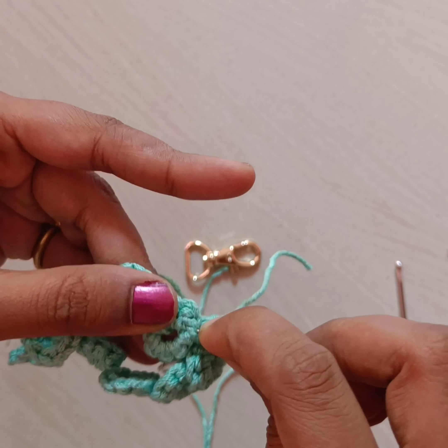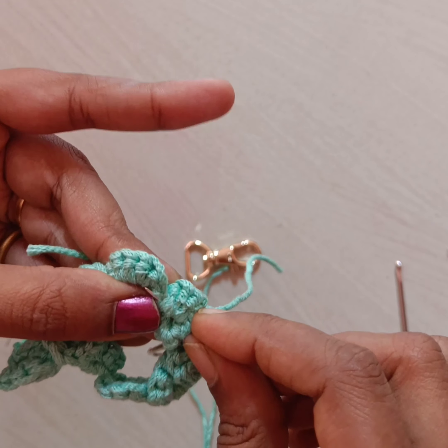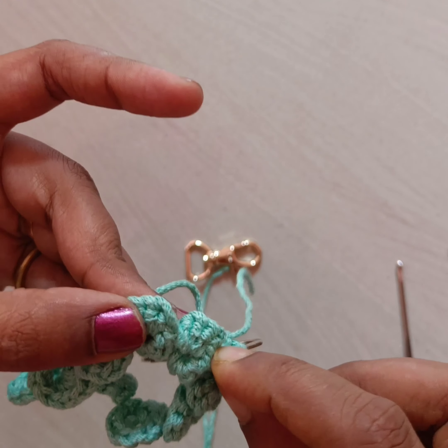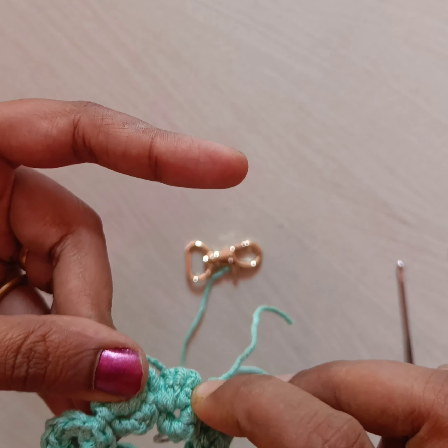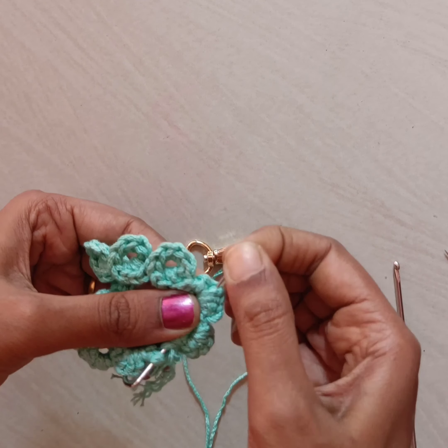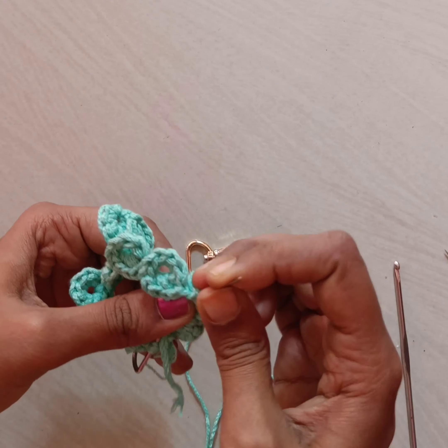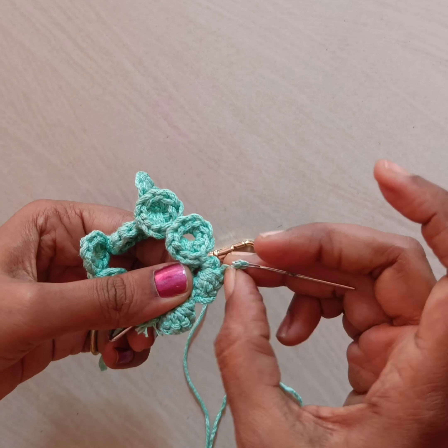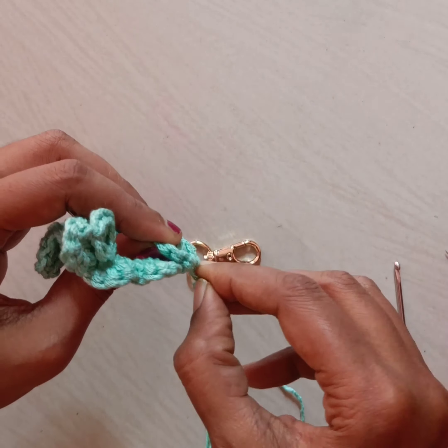Finally we need to hide both ends, so I am taking the knot needle to hide it. Insert it into the work loops that we have done, and once you have inserted the needle, turn back the work and ensure that the needle is not visible on the opposite side, so that it can hide inside the loop.